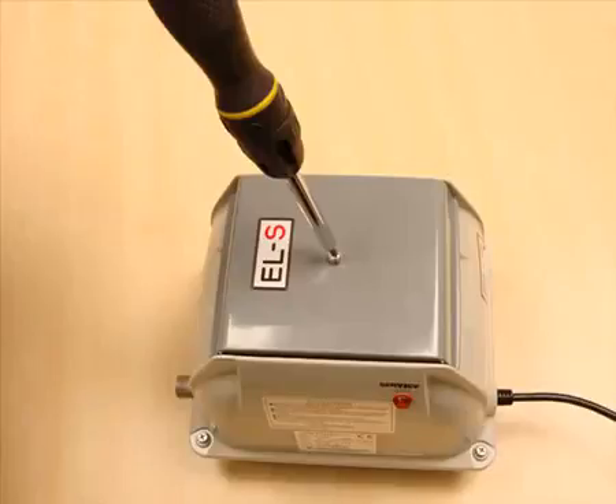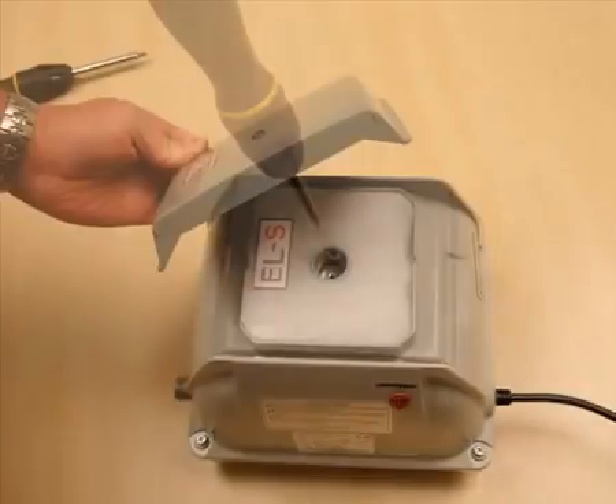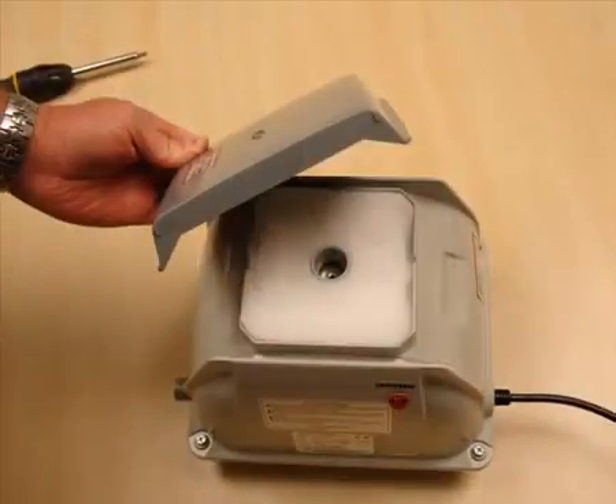Gaining access to the filter compartment of a Seco pump is a very simple process. Simply undo the single Phillips screw located centrally on the top cover and pull firmly up on the cover. It might take a bit of pulling as they are firmly clipped down, but once up, the filter compartment is visible.